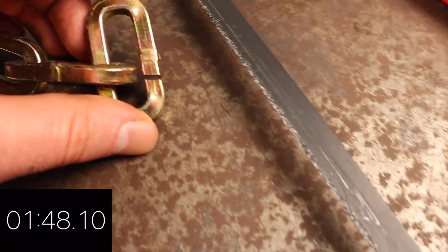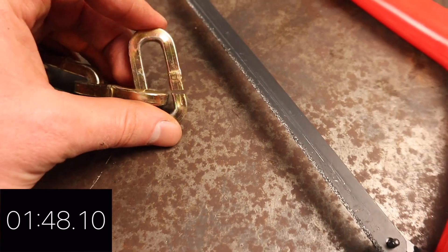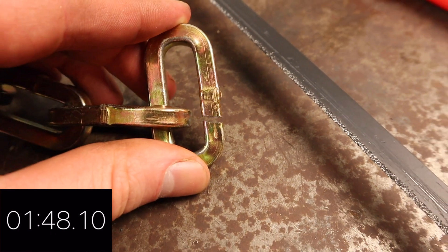The total cutting time for the Viking Silver is 1 minute 48 seconds, so considerably quicker to cut than the 8900, but again the links are two millimeters thicker so we have to bear that in mind.